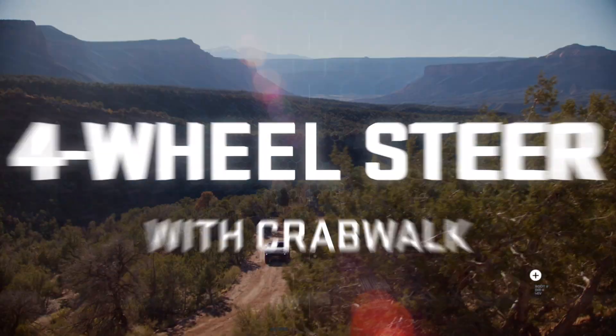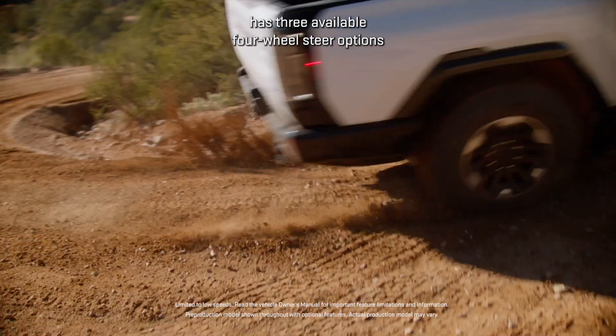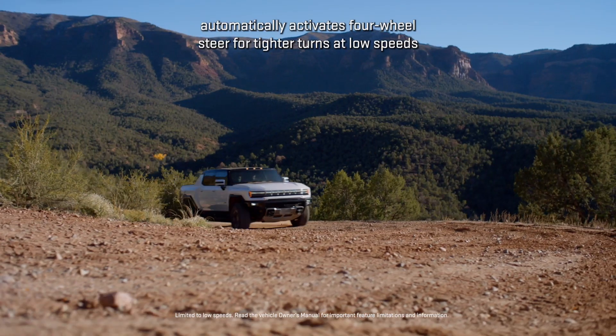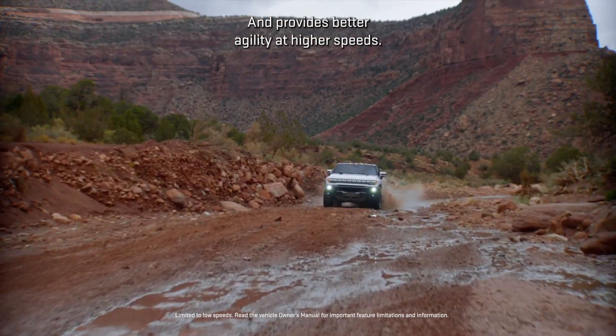The GMC Hummer EV has three available four-wheel steer options, which you can access with the four-wheel steer button. Auto mode, the default setting, automatically activates four-wheel steer for tighter turns at low speeds and provides better agility at higher speeds.